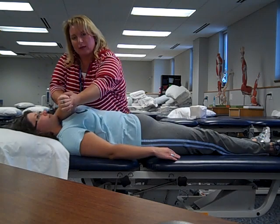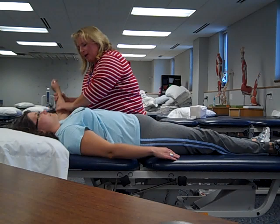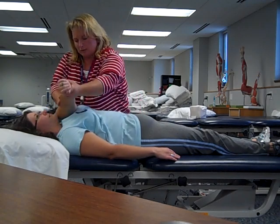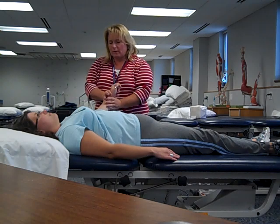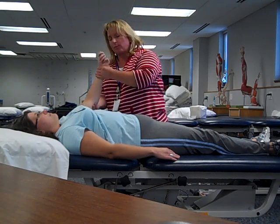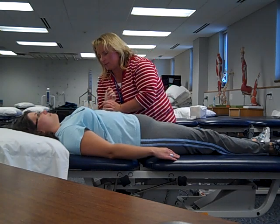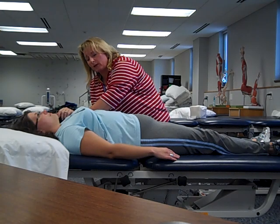Our next movement is horizontal adduction and abduction. Her body applies the convex-concave force, so we don't have to worry about hand placement in this position. Our next joint now will be the elbow. For the elbow, my support goes underneath the elbow itself.